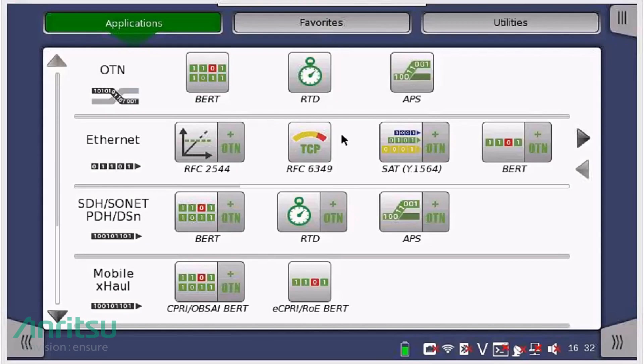To perform the pluggable optical module verification application, start from the main application screen. Choose either any Ethernet application or mobile X-Haul application depending on where the optical module will be used. If this is for a mobile front-haul application, I recommend the CPRI or OBSAI BERT applications up to 10Gbps. For a mobile backhaul or Ethernet application up to 100Gbps, I recommend the Ethernet RFC2544 application.